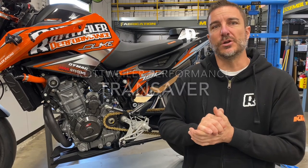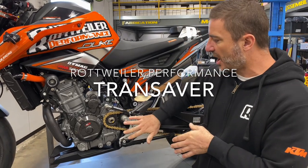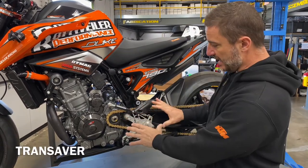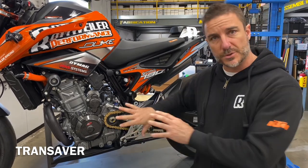Hey everybody, today we're going to tell you a little bit about the new trans saber for the 790 Duke. This is available for both the stock and the aftermarket rear set — right here's the aftermarket rear set. They work both the same, and they will also both work with the sprocket cover, which we don't have on this particular bike.